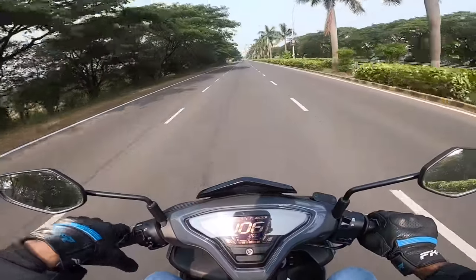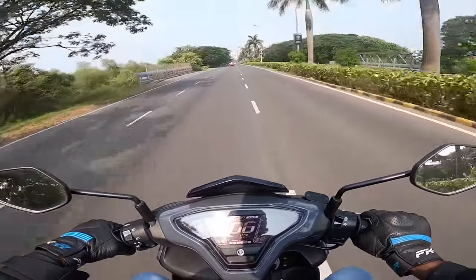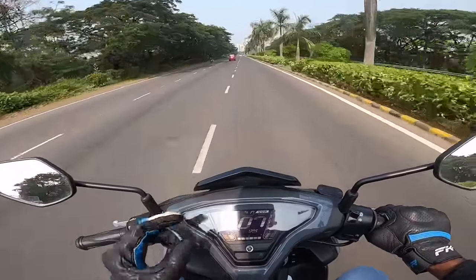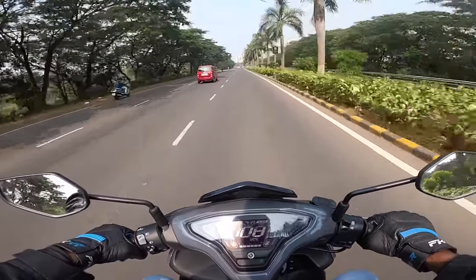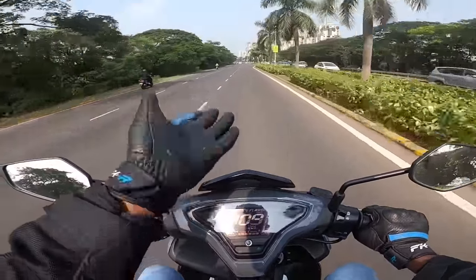Especially in the day when it's so hot, the wind coming into the jacket and helmet gives that nice soothing feel. I'm going to continue enjoying this feel - you guys take care, bye bye!